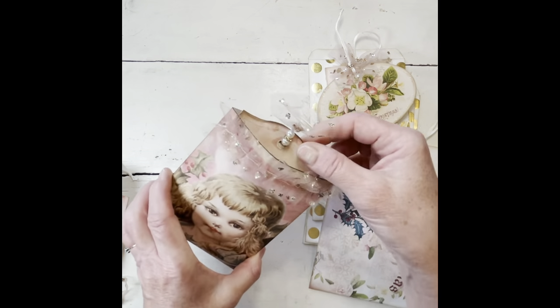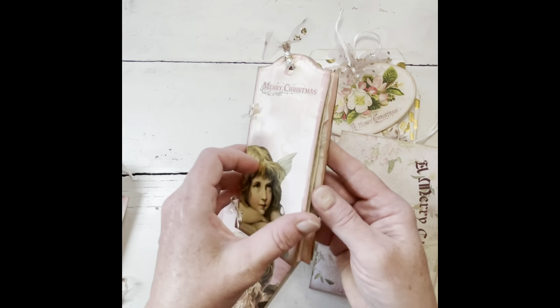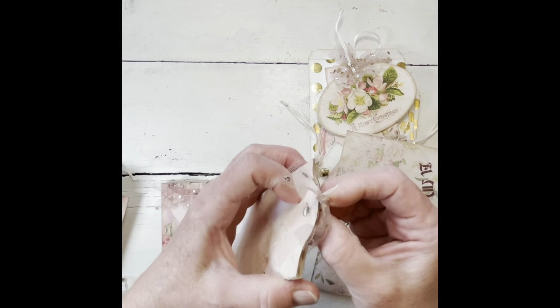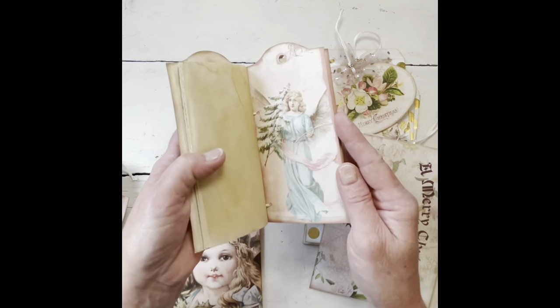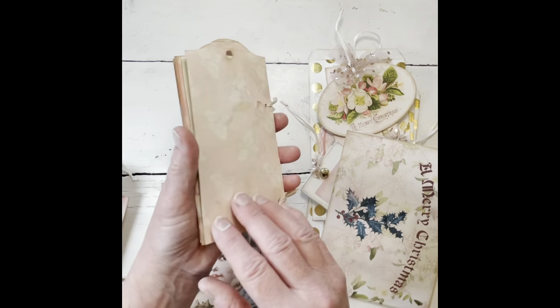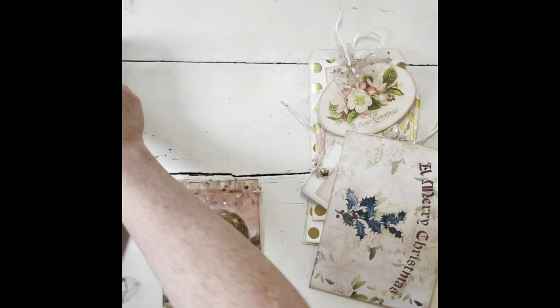The second set is basically the same, but on this one I decided to just tie the sides, and then the top does the same thing — the little pin holds it together. When you open it, I just have the tags loose in here. Instead of keeping them together and folding them, I just cut them apart and made a book that way.